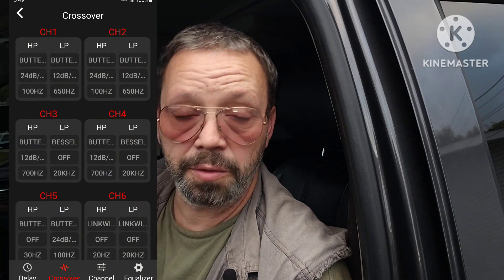Here are the steps I take to tuning a vehicle. The first step is to get all the crossover points set so that the speakers are safe.